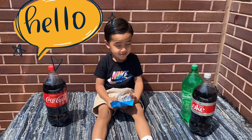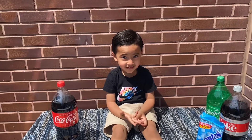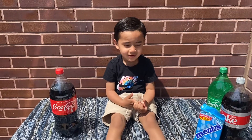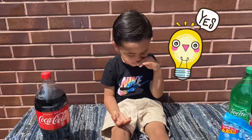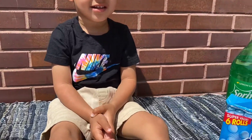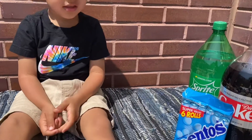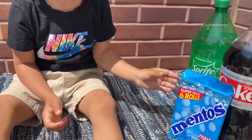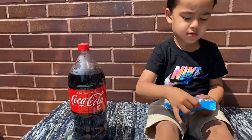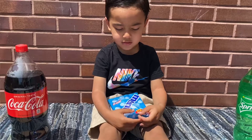Welcome back, we're gonna be doing another cool experiment. Are you excited for this? Yes! So today we're gonna be doing the Coca-Cola versus the Mentos. Grab the Mentos right there and grab the candy — so it's the mint ones. We're gonna be putting those inside the sodas and let's see what's gonna happen.